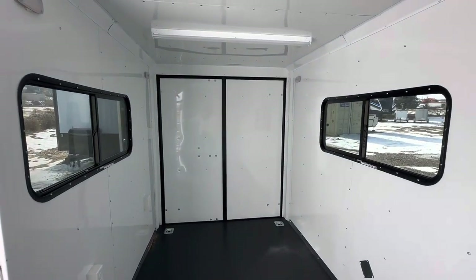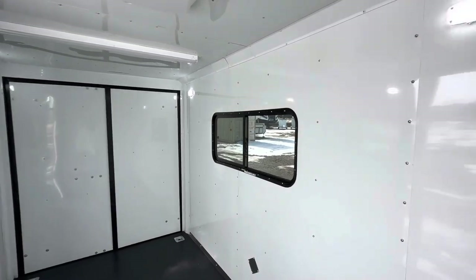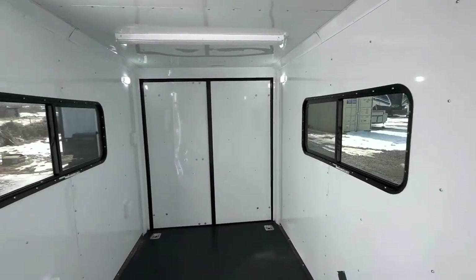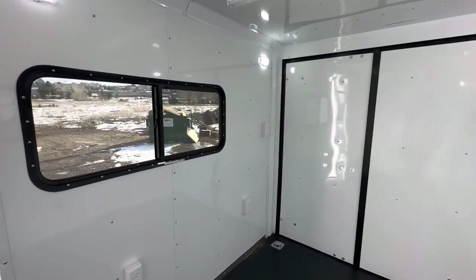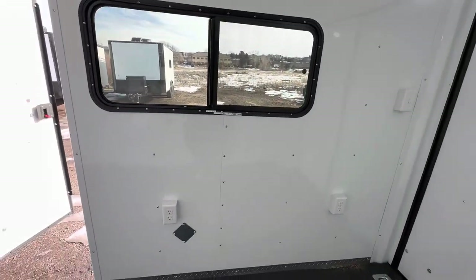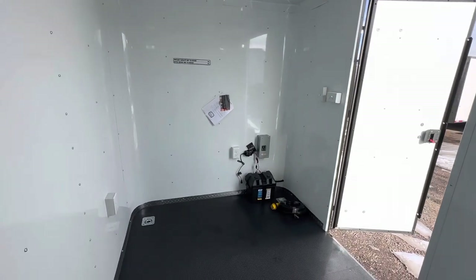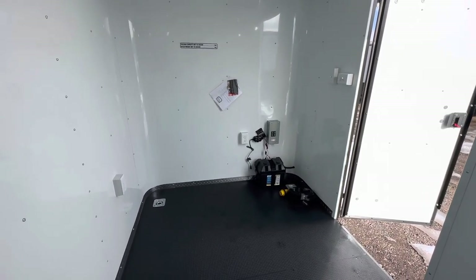There are the two windows and the two barn doors back there. We also have a battery with a battery box and battery charger — that's an awesome feature because it runs the outside lights we just looked at, and also runs the interior puck lights. So you don't have to be plugged into your vehicle or have your generator on to have light inside and outside the trailer. We also have four interior outlets — two here and two more towards the front.